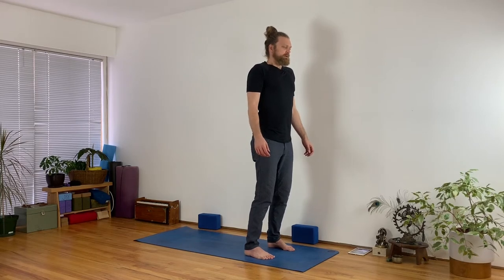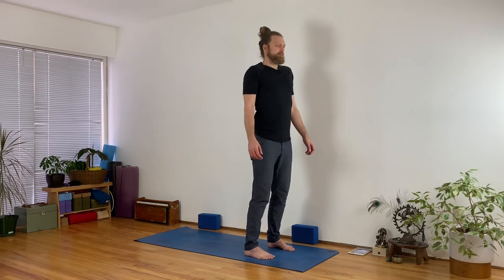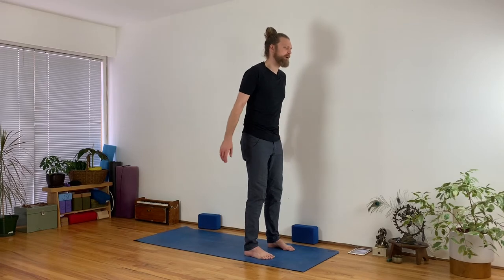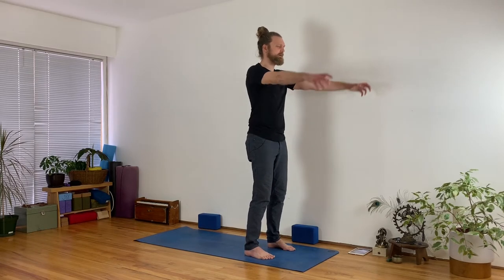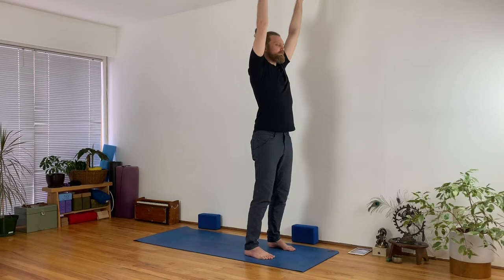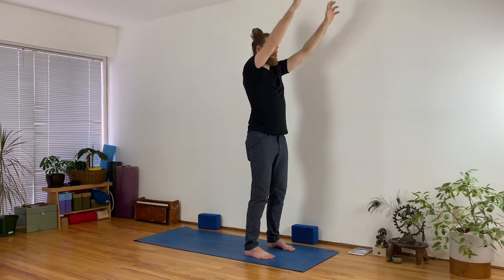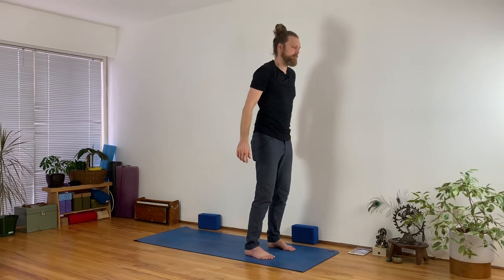Stand tall near the front of your mat, bring your arms alongside you, and take a big breath in, and then a big breath out. Adding to it this time: with your inhale, reach your arms up into the air, and then as you exhale, bring your arms down — making the whole movement your entire breath.